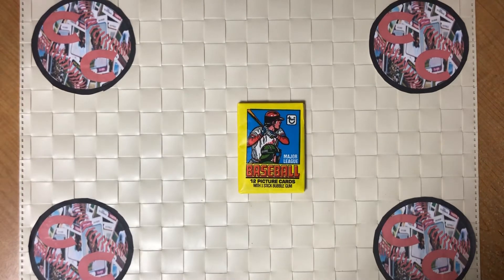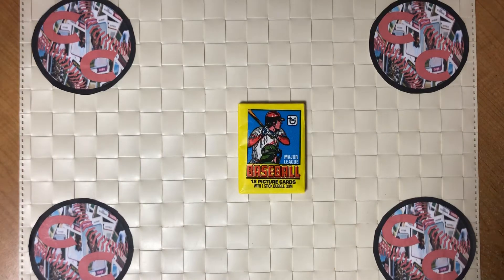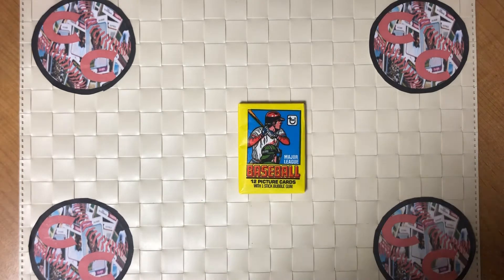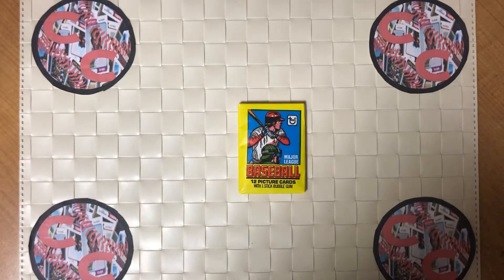What's up everyone? Welcome back to Cards by Chris. I'm Chris. Tonight's card opening video we're going to go back to 1979. We have a wax pack from 1979 Topps. We're going to keep this video short and sweet and hopefully we find what we're looking for.